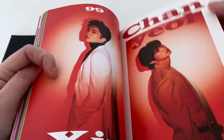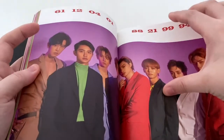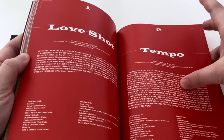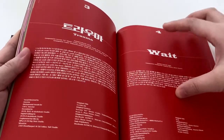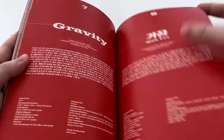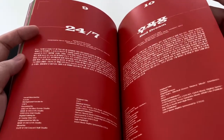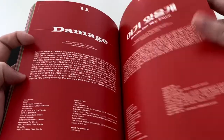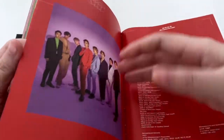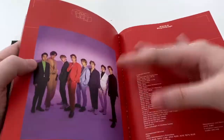I think these are pretty much the suits they were wearing during the music video. Then you've got the lyrics as well as the credits for the song. I'm not sure if I actually listened to all the b-sides for this album — it would be nice to see which ones are great. And you've got the tiniest versions of Tempo and Love Shot here for the lyrics.